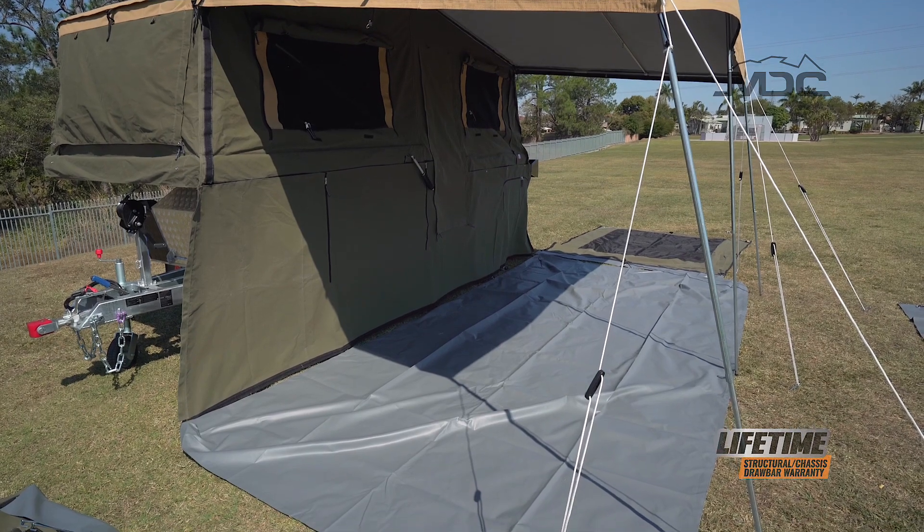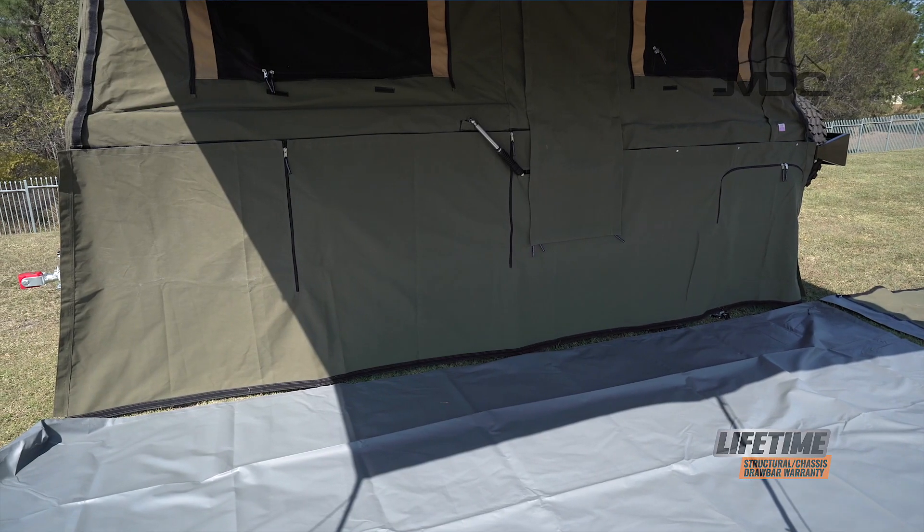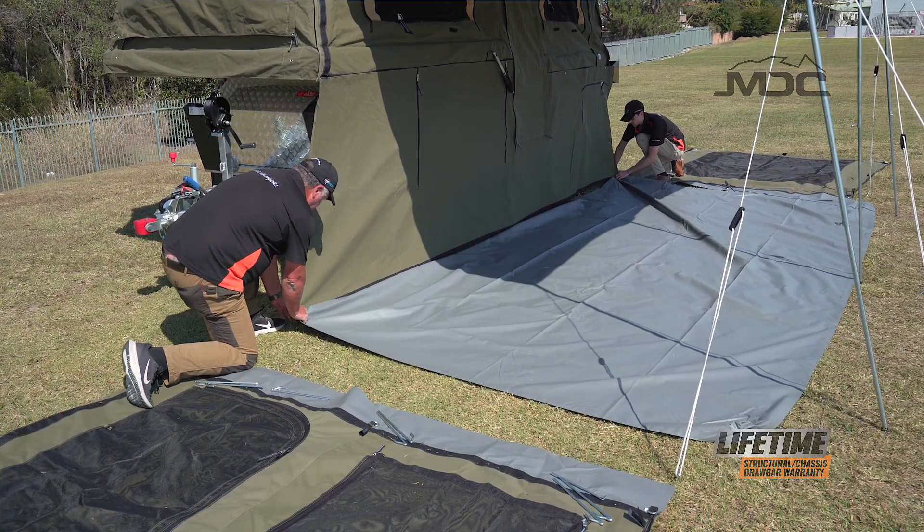The draft skirt's easy — Velcro at the top, peg it out on the bottom, and that gives me a good starting point that's nice and square to connect up my floor and construct the rest of the annex.